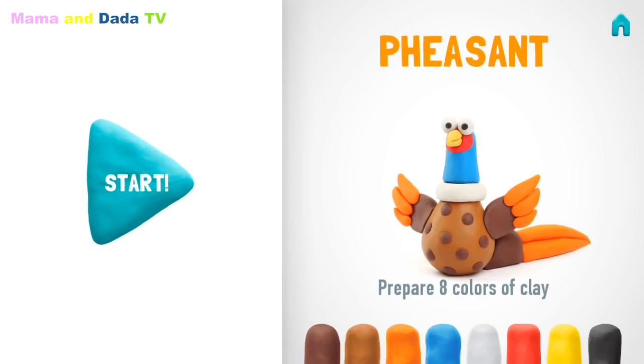You'll need eight colors of clay: brown, light brown, orange, blue, white, red, yellow, and black.